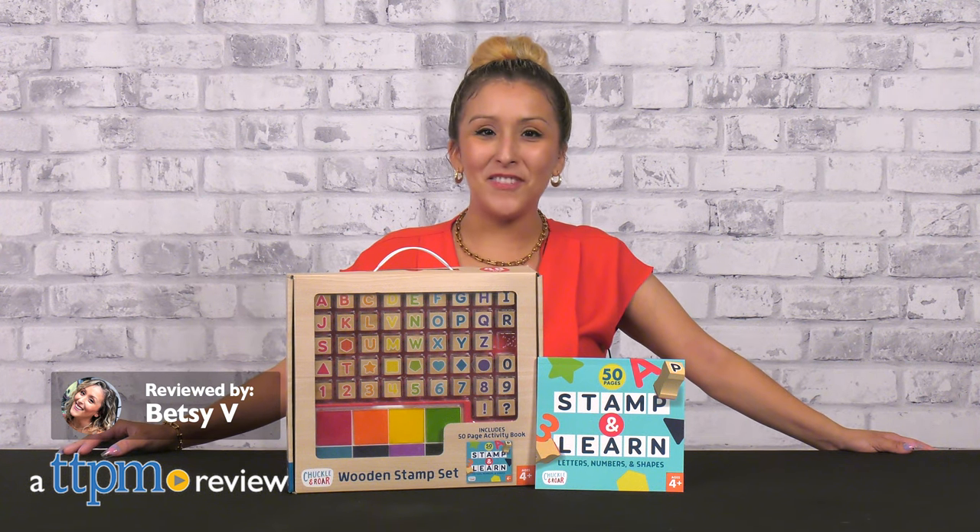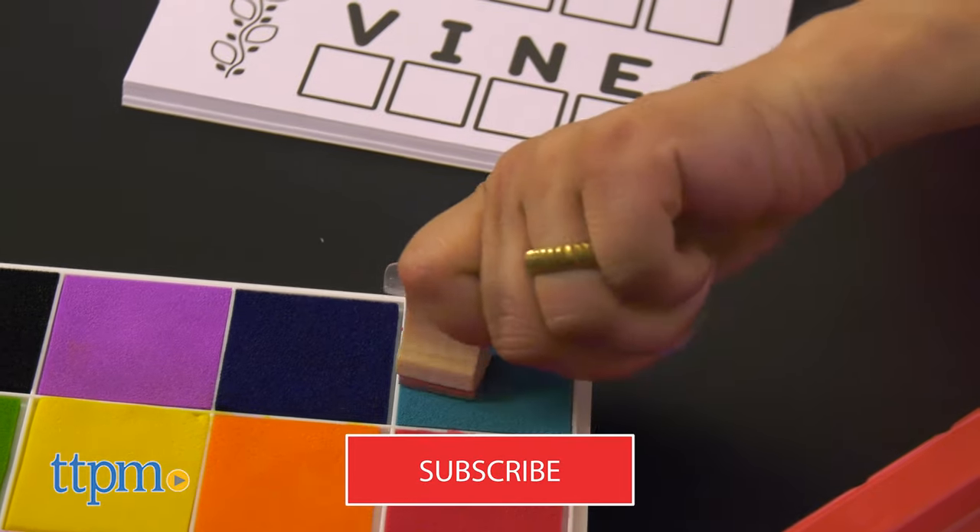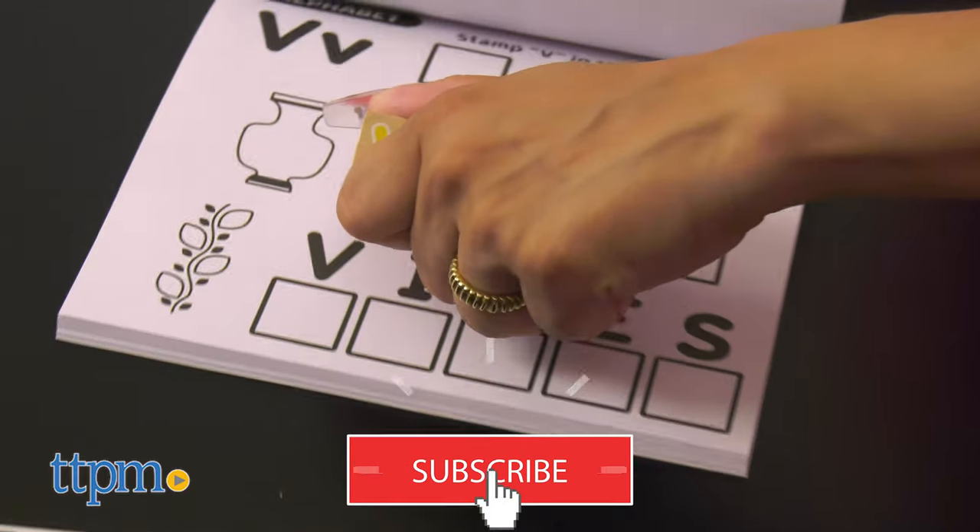A stamp set with our stamp of approval. Introducing the wooden stamp set from Chuckle and Roar. For more of the latest toy reviews, don't forget to subscribe for more.